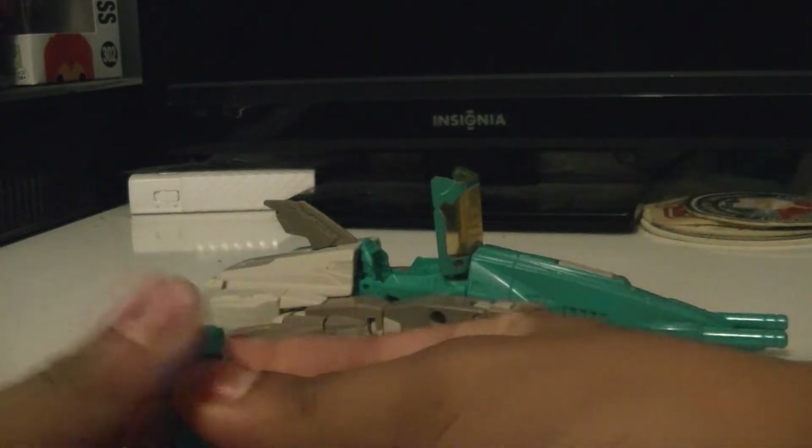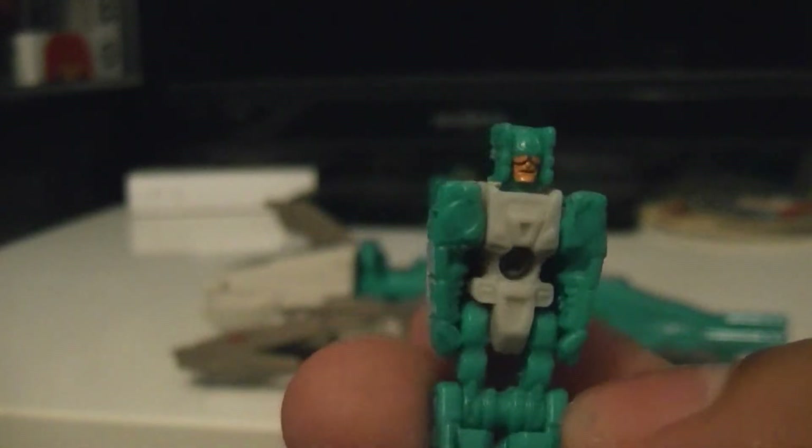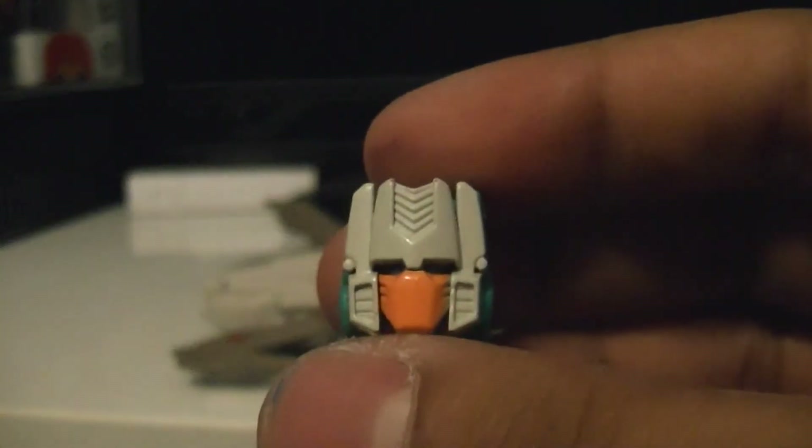Here's his Titan Master. This face is painted, which is very different as usually their faces aren't painted. So without further ado, here's his face.